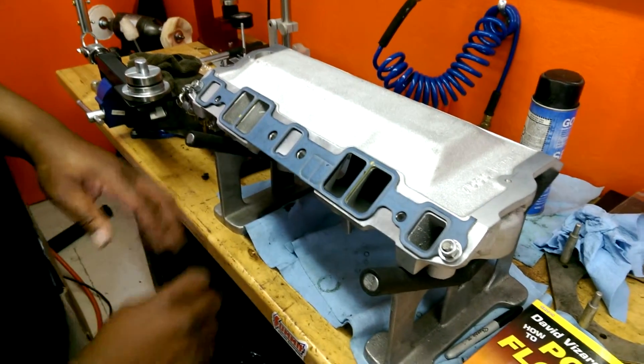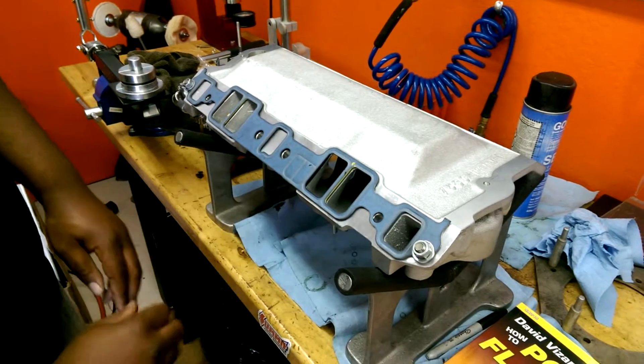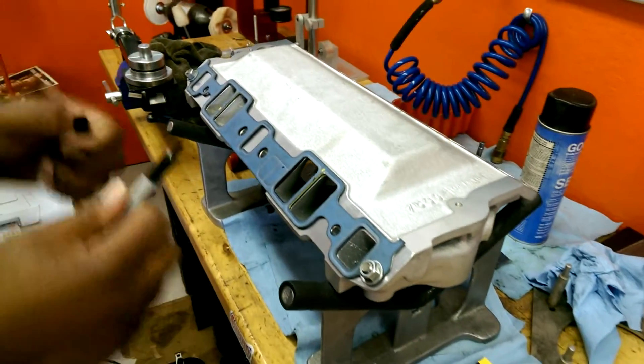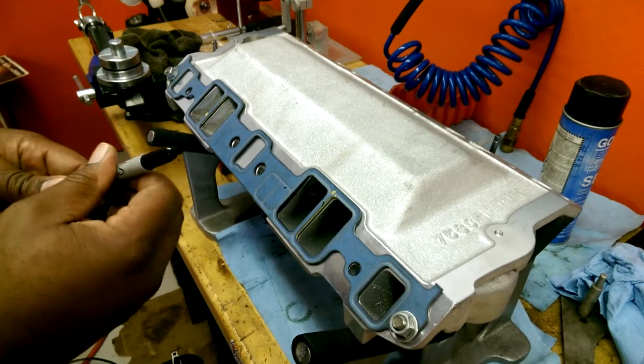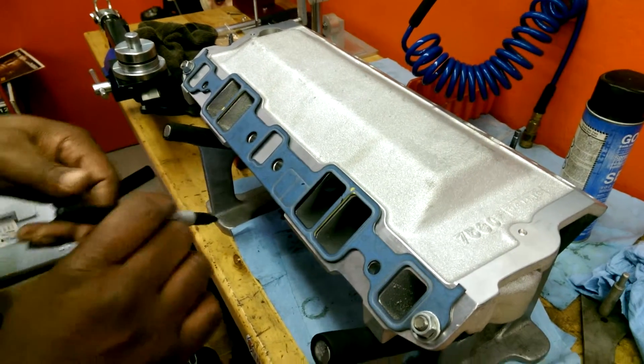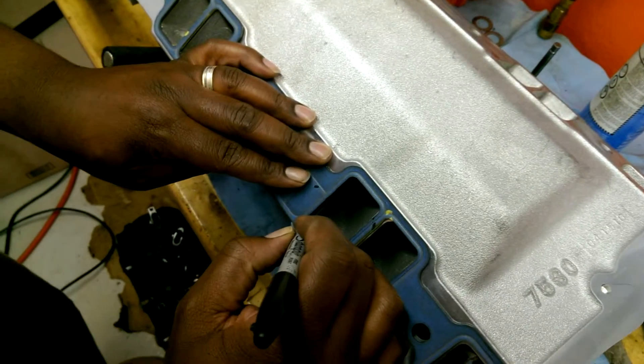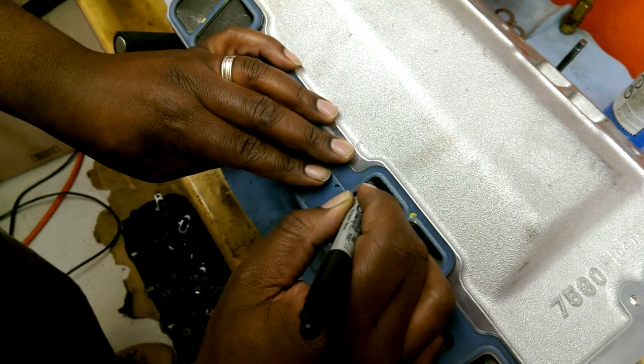You can use a scriber to scribe it, but for this purpose we're going to use a sharpie. We're going to use a nice pointed sharpie for those guys that don't have a scriber. A sharpie is pretty much good, so we're going to scribe this here.